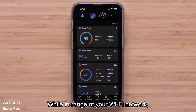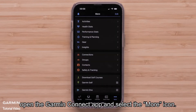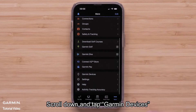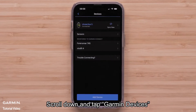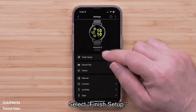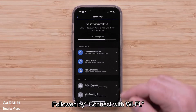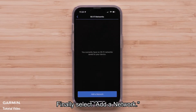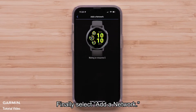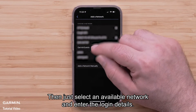While in range of your Wi-Fi network, open the Garmin Connect app and select the More icon. Scroll down and tap Garmin Devices, then select your VivoActive 5. Select Finish Setup, followed by Connect with Wi-Fi. Finally, select Add a network, then just select an available network and enter the login details.